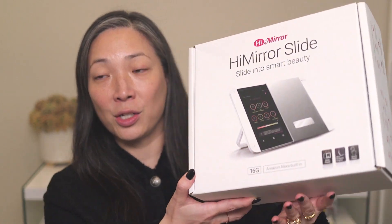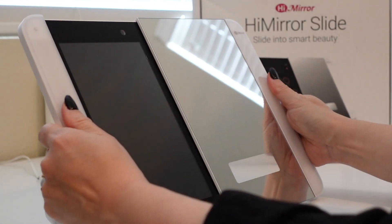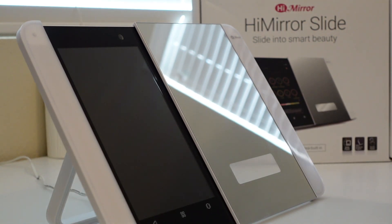So this mirror came nicely packaged in a really sturdy box, which was great. So it is great as just a stand mirror. It's very light and very portable. But what you can do is actually open up this mirror and it becomes a very, very cool gadget.